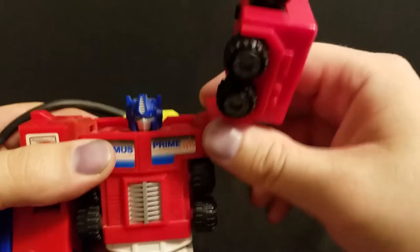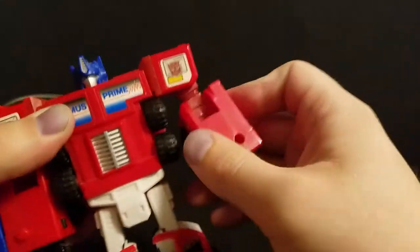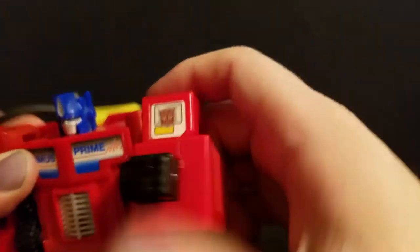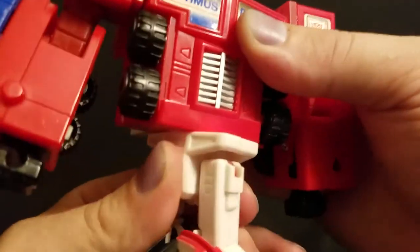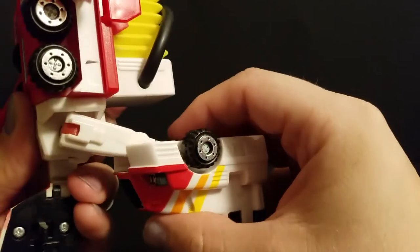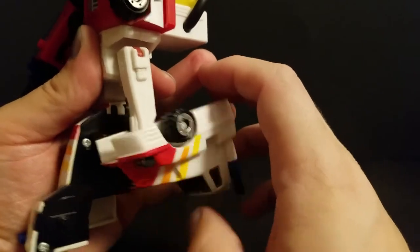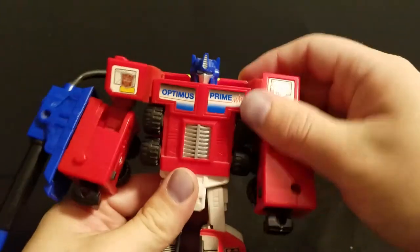Poseability-wise: shoulders can rotate all the way around on a soft ratchet, a little bit of a stiffer ratchet for outward on the shoulder. Obviously you can go up further if you use that joint. Bicep swivel. Ratcheted 90 degrees at the elbow. He does actually have a waist rotation, also ratcheted. Ratcheted forward and back at the hip. Just a normal hinge out. And from transformation he does technically have knees, but they will be a little loose. Overall, this is a really, really impressive Optimus.